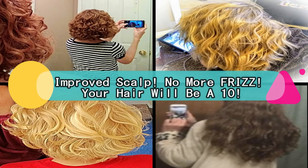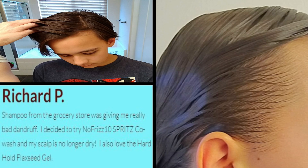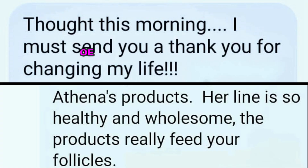What's really unique and special about NoFrizz 10? There's a set for you, for your hair type — whether you have curly or straight hair. This is for straight hair too. Depending on the moisture level, it's going to be different ingredients.